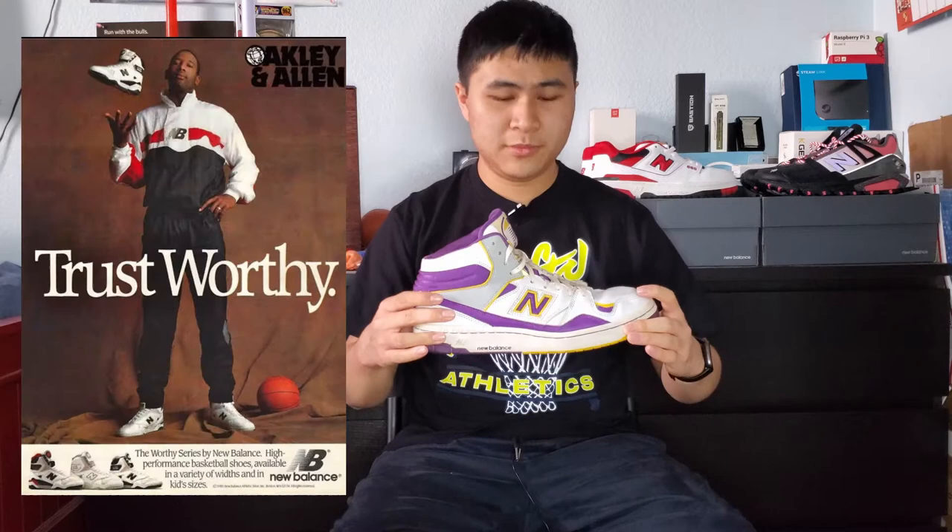Hey guys, today I have a different type of video for you. I'm actually reviewing this vintage New Balance basketball sneaker — the New Balance BB800. It was made in the 1980s for former NBA player James Worthy and was worn by him in the NBA for a short amount of time.